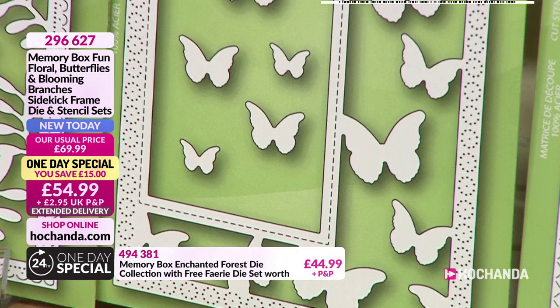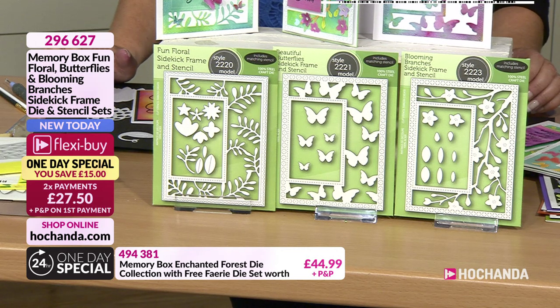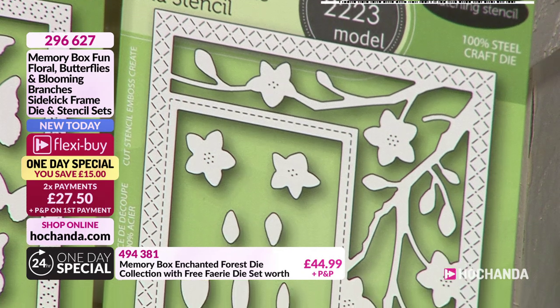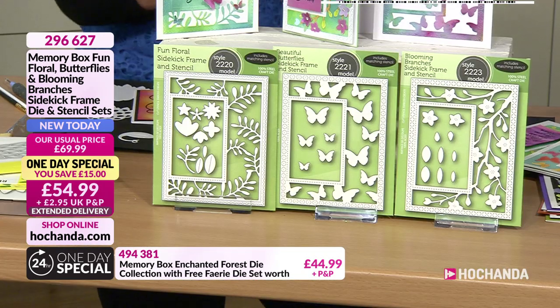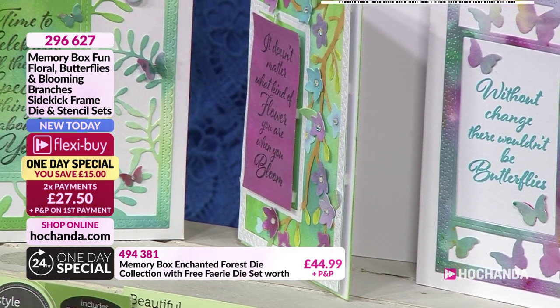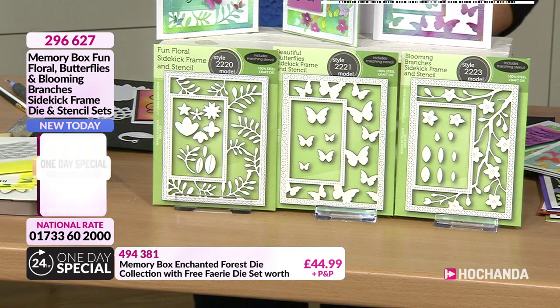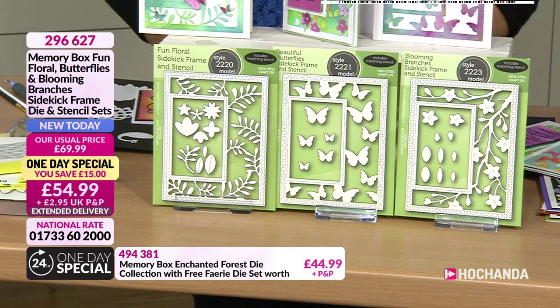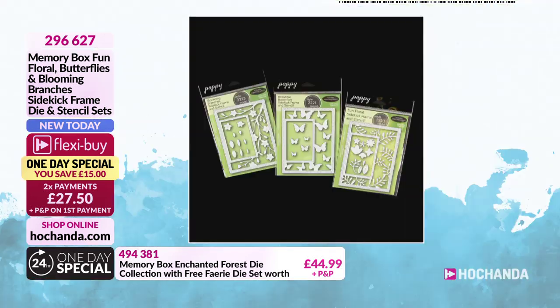And of course you do have your stencils in there as well. So many different ways that you can actually use those stencils - you can use them to create backgrounds, you can create a stenciled frame if you don't want to use your die, or you can use it just to stencil off the frame and colour in your flowers or branches on the die itself. We've got it on two Flexi Buy payments at £27.50, or one-off payment at £54.99. £15 saving. Don't forget all of those come with those beautiful stencils to match. 296627, brand new today from Memory Box.